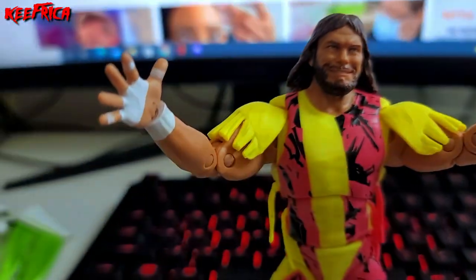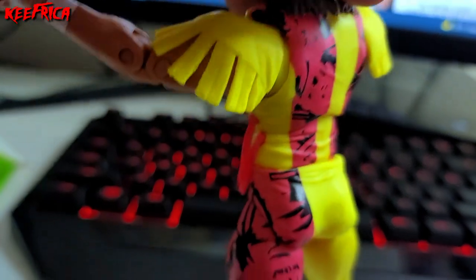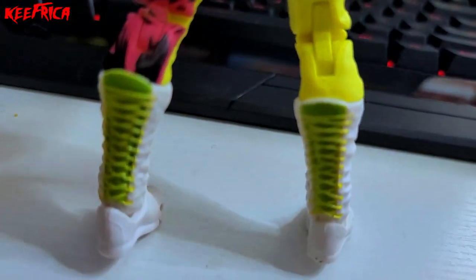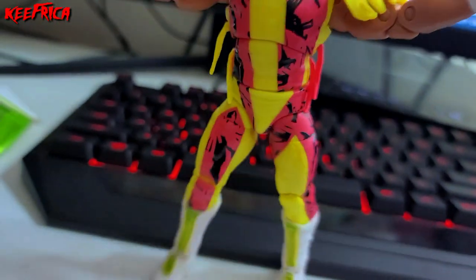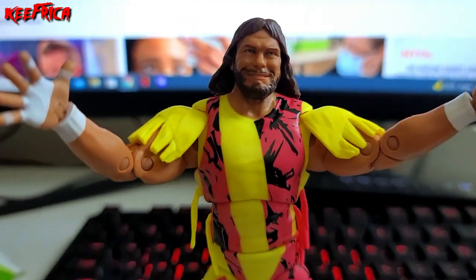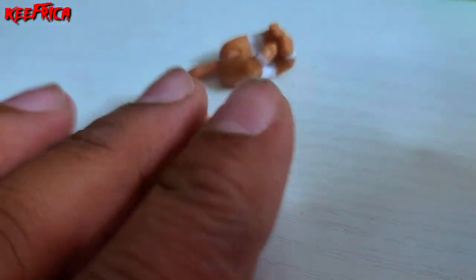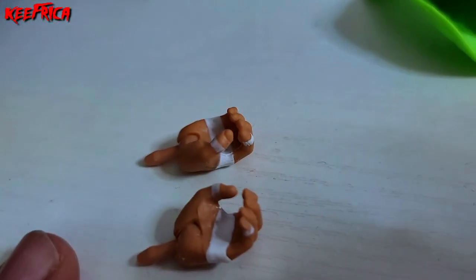I put the spirit finger hands on him because I think that's what fits him best. From behind you can see the white, green, and yellow boots — those early 90s and late 80s were some funky times when it comes to colors, and I'm completely here for it. These were the hands I actually popped off of him, and that wasn't too hard at all.